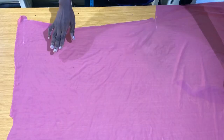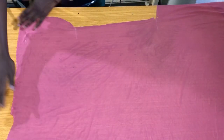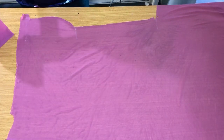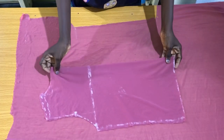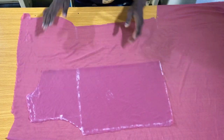Now to get the front piece of the blouse, I'm supposed to fold the fabric into two, but because I'm using a leftover fabric it won't be enough. So what I did was place the back piece on a single fabric and cut out one side of the front piece first.